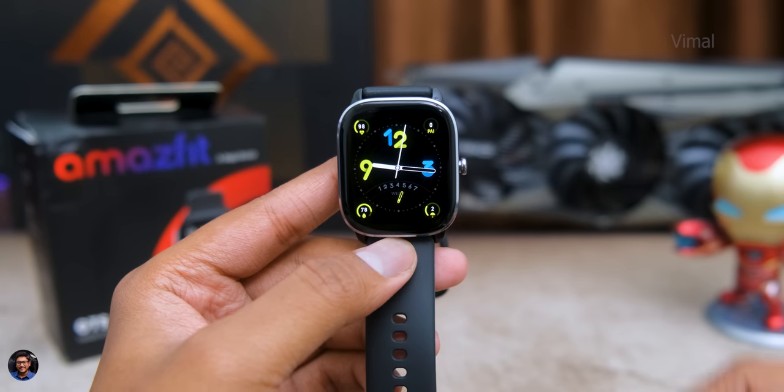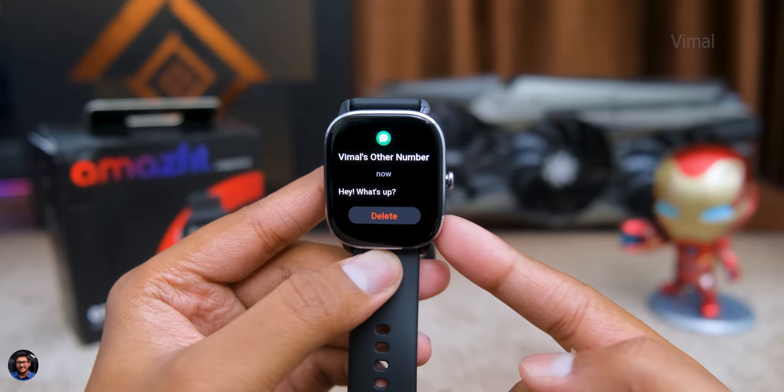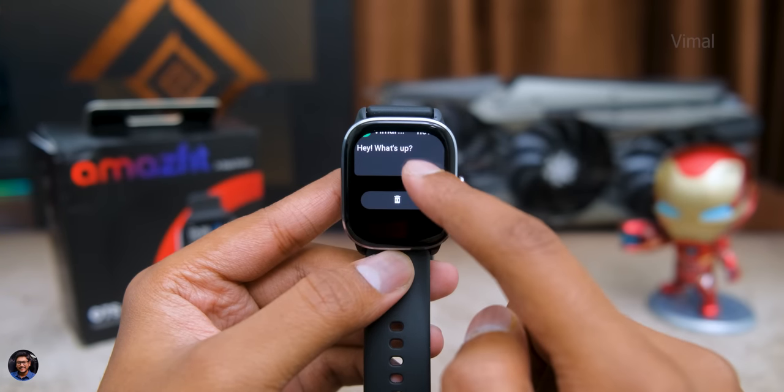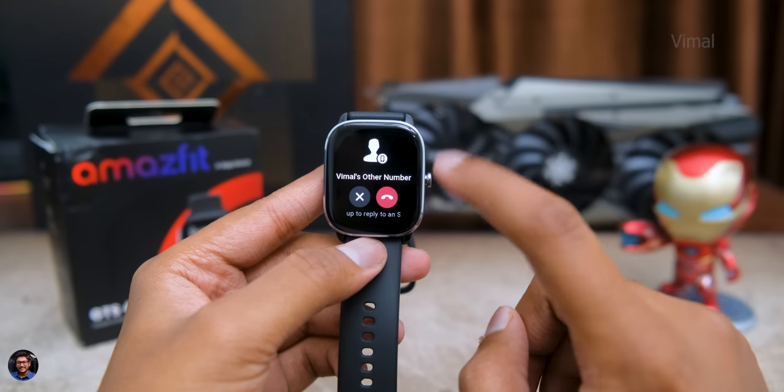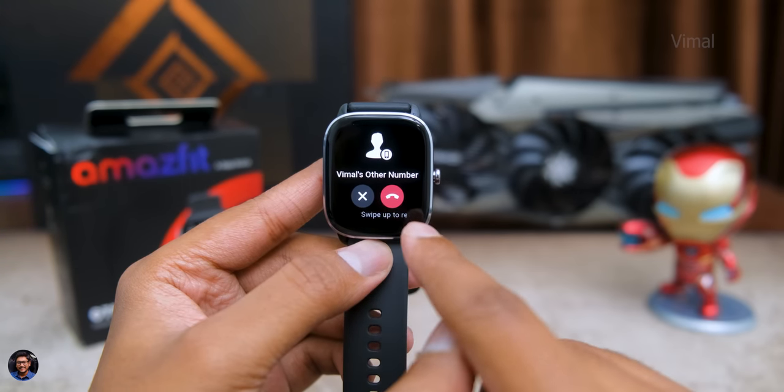For notifications, you'll need to install the ZEP app and enable permissions. Once set up, you can receive social media messages and calls — the watch shows the sender's name or number and message content. For incoming calls, it shows the caller's name or number and you can end or dismiss the call directly from the watch.